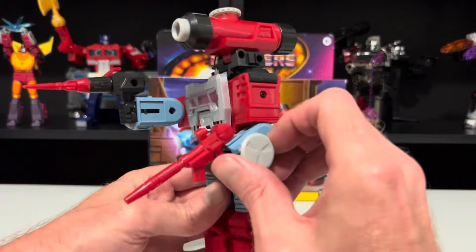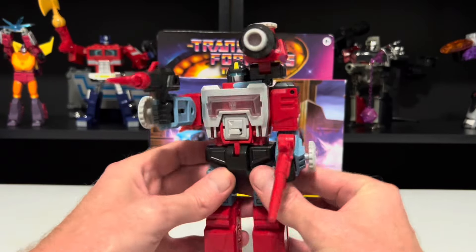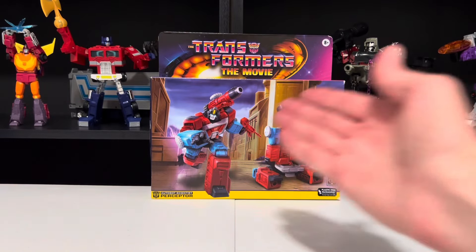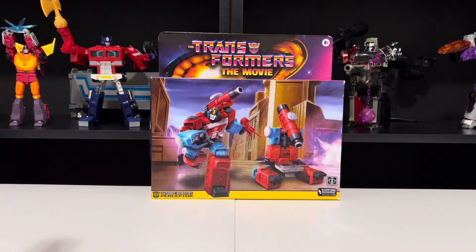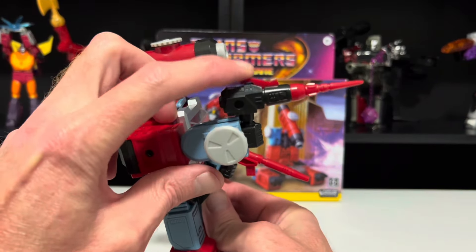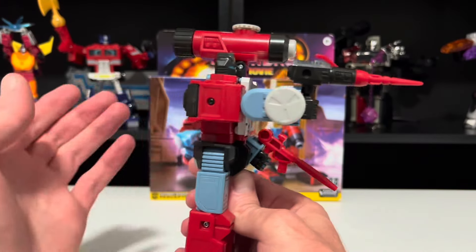He comes with both a blaster and a rocket launcher, because while he prefers science to battle, he will absolutely get in the fight when he needs to — such as when he helped defend Autobot City from the Decepticons' attempted siege in the 86 movie. Unfortunately, the rocket launcher doesn't actually launch. That's a little disappointing. Wish they could have given it a little spring action, but what are you going to do?